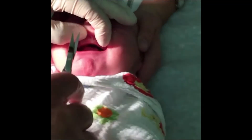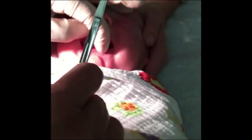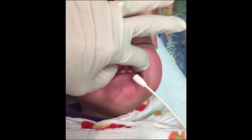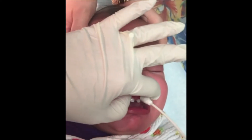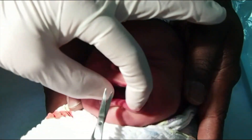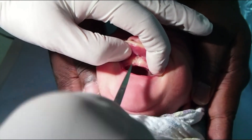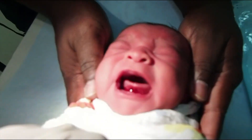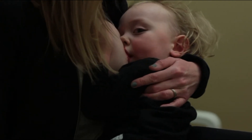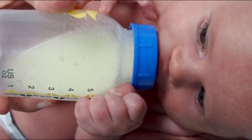To clip the labial frenulum, secure the baby and have someone hold the baby's head. With an older baby, one may use one or two sprays of lidocaine. One or two small careful clips vertically right next to the gum will release the frenulum. Baby will cry and there will be a very small amount of blood.